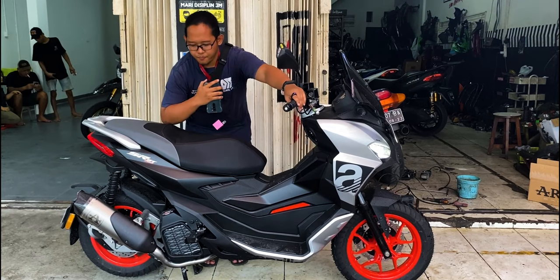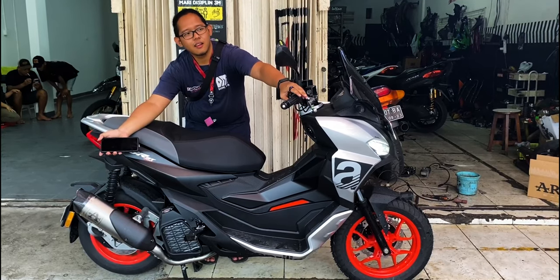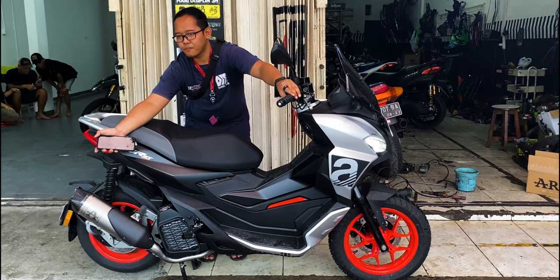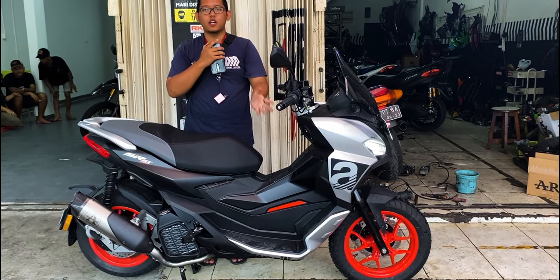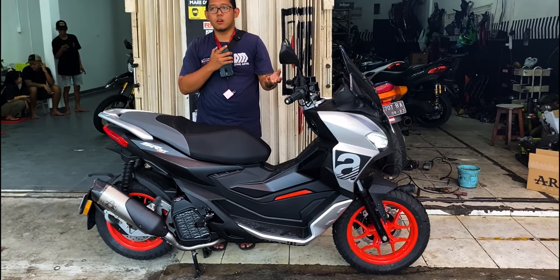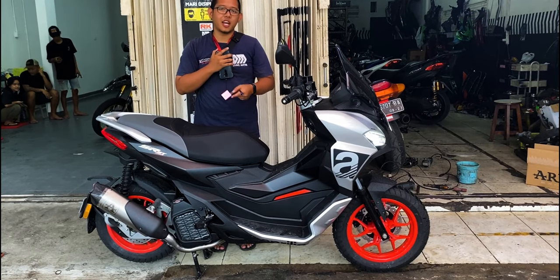Kita geber dikit-dikit ya. Halter-nya halus, jadi nggak terlalu annoying, nyaman di telinga, buat rider pun nggak begitu mengganggu banget. Bisa dipakai Aero.